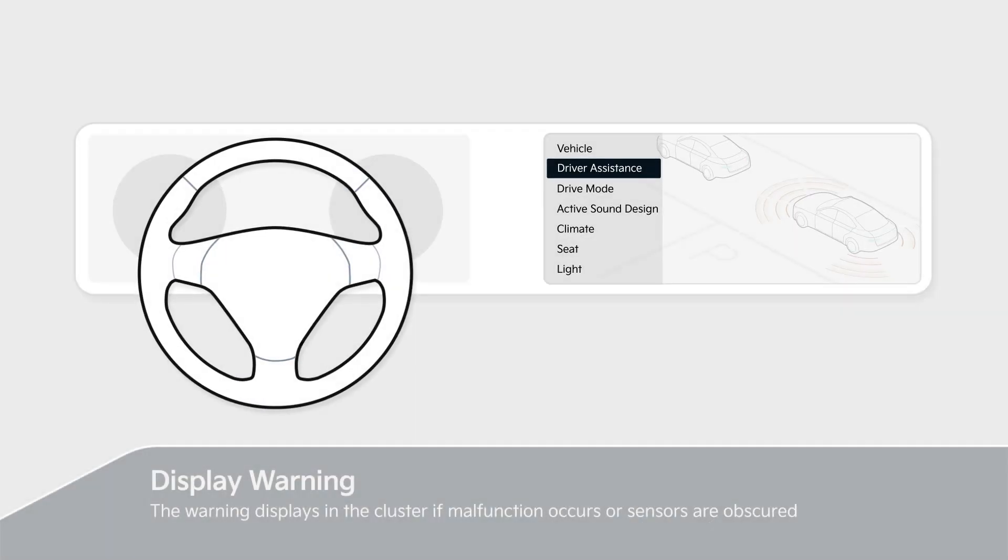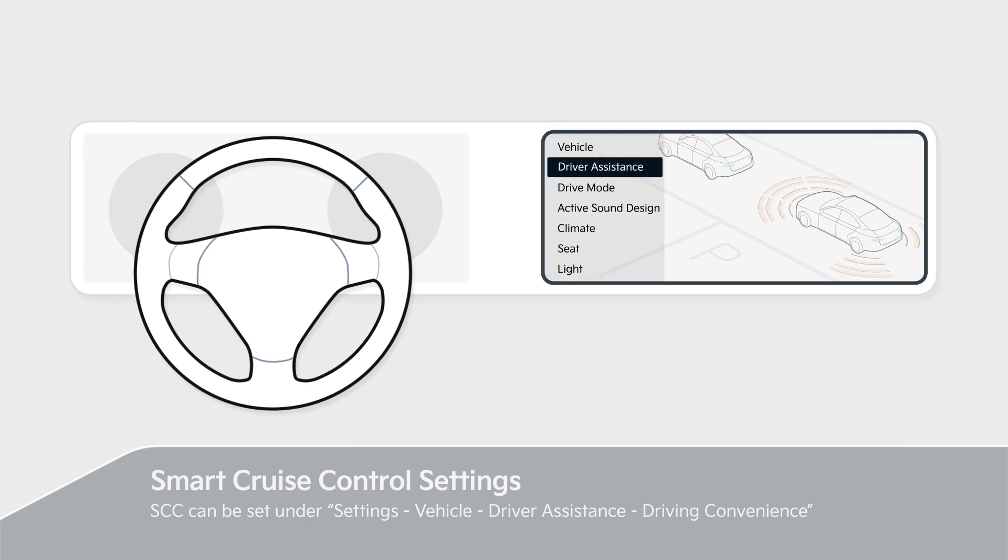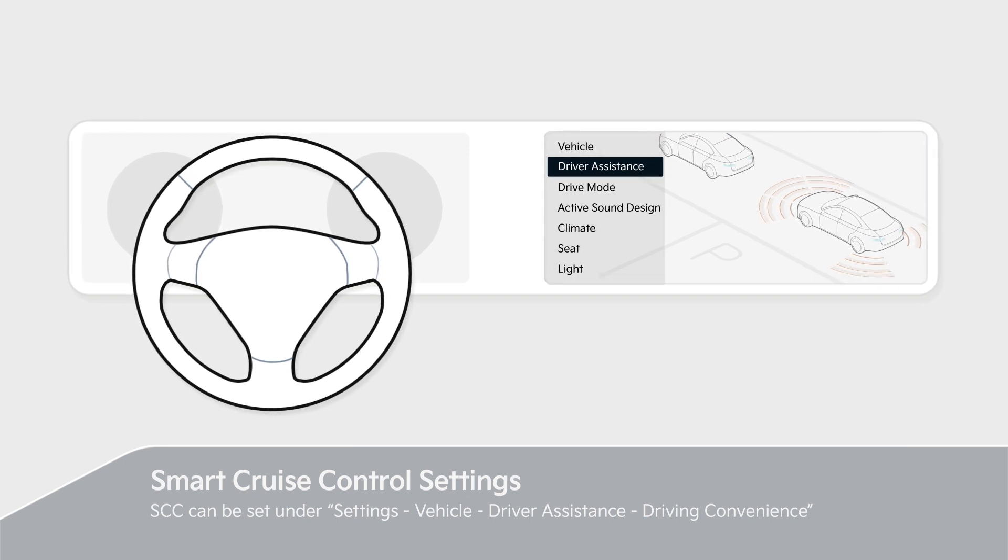If a malfunction or disable occurs, the warning displays in the cluster. SCC can be set under Settings, Vehicle, Driver Assistance, Driving Convenience. Please refer to the owner's manual for details.